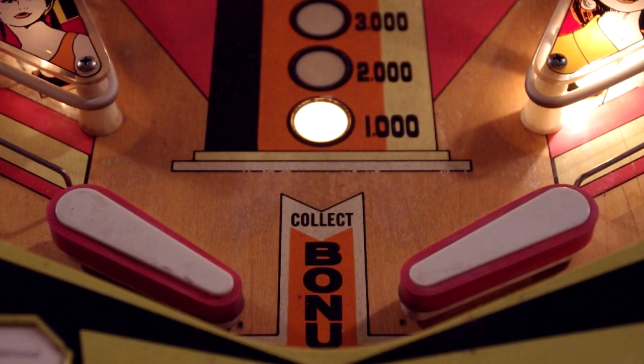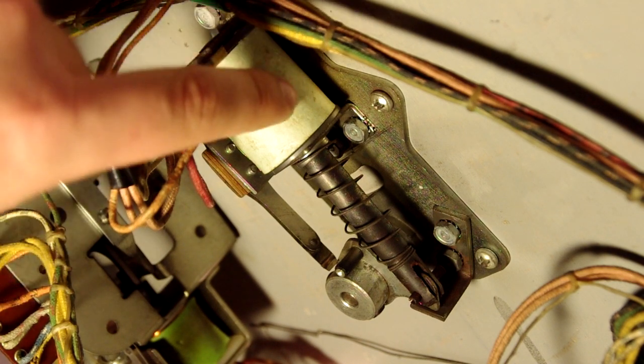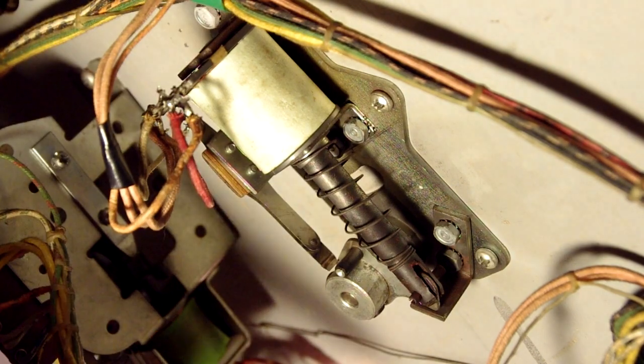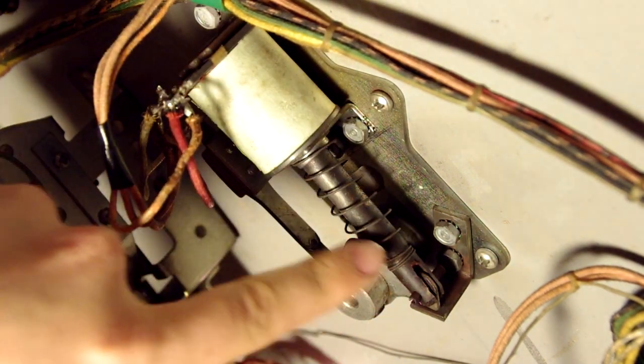The best place to start is the mechanism that you the player have direct control over: the flippers. On the top side of the playfield they're pretty simple — it's just a bat that moves when you push a button. The mechanism underneath is what's more interesting. This is the flipper mechanism as it appears on the underside of the playfield. You have your coil and the shaft or plunger which make up the solenoid.